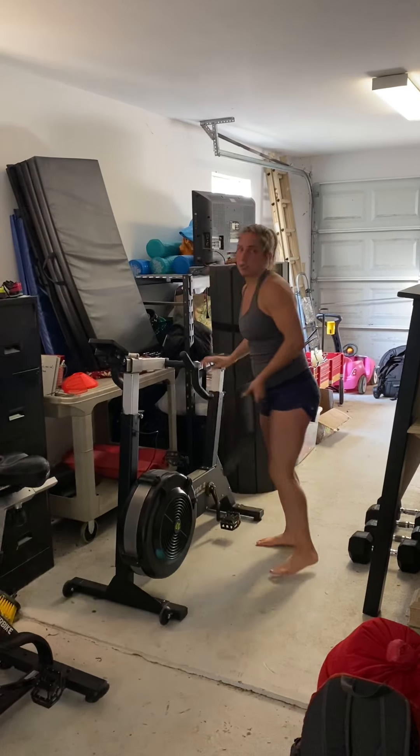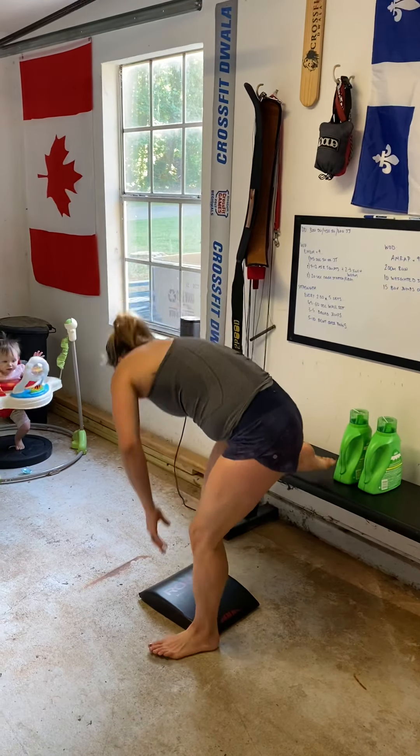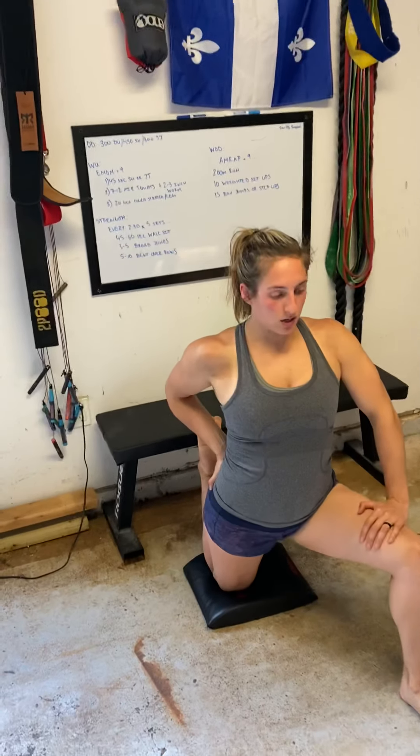You can grab an ab mat or a towel, and you can use either a couch, a bench, a wall — whatever you have. Couch stretch: you're going to drop down, put your knee on the ground, keeping that chest upright, hips tilted forward. Hold that position for 20 seconds per side.